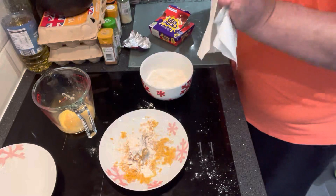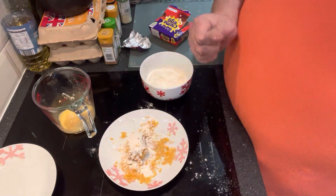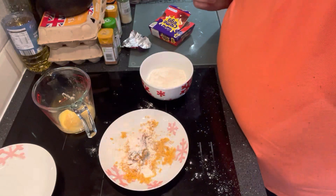And then what I'm going to do is drop it in the deep fat fryer for a couple of minutes and see how it goes. I'll bring it back when it's done.